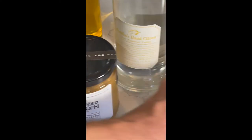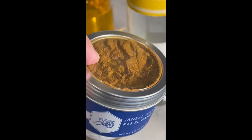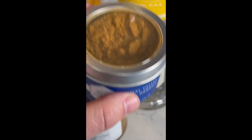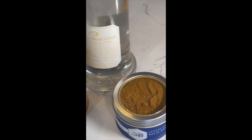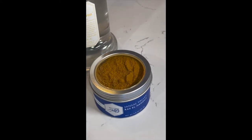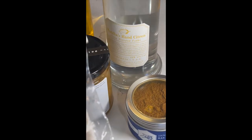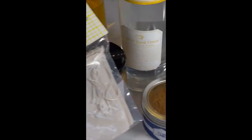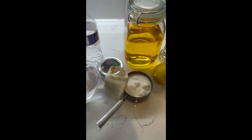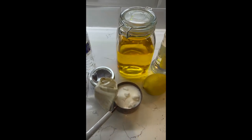Then we've got ras el hanout — this is a Moroccan spice; in Arabic it literally means 'top of the shelf.' There's no single true ras el hanout recipe; everybody has their own, and it's a great blend of spices. This is going to go into spice bags with a one-to-one sugar-water ratio to make our simple syrup.